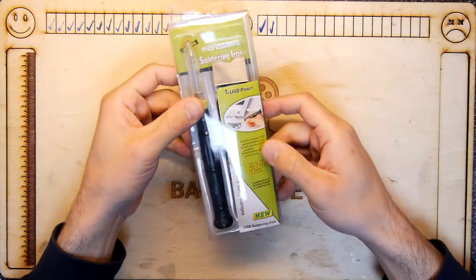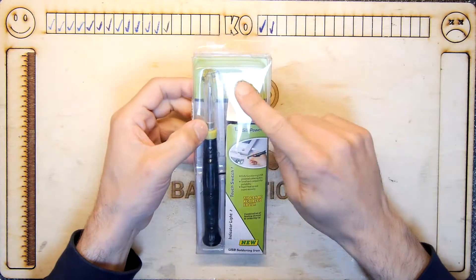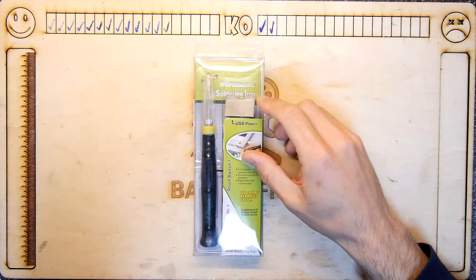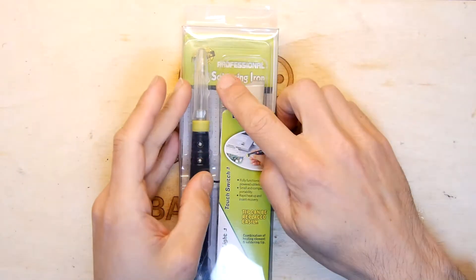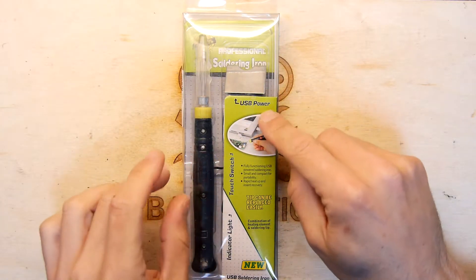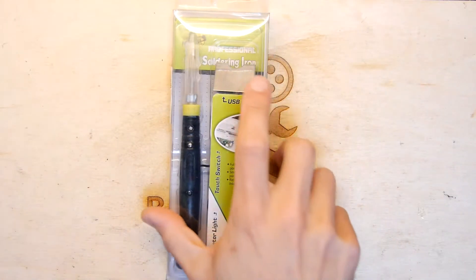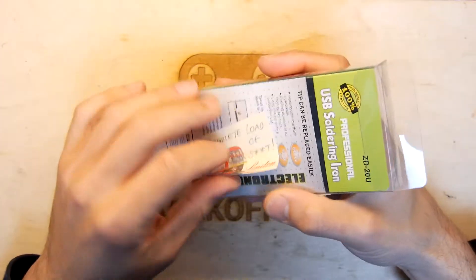Hi, I'm Andrew Armstrong and welcome to the teardown. Today I have a professional soldering iron - not a regular soldering iron, a professional one. It's so professional it uses USB power and the tip can be easily replaced. So that's basically the marks of a professional soldering iron.